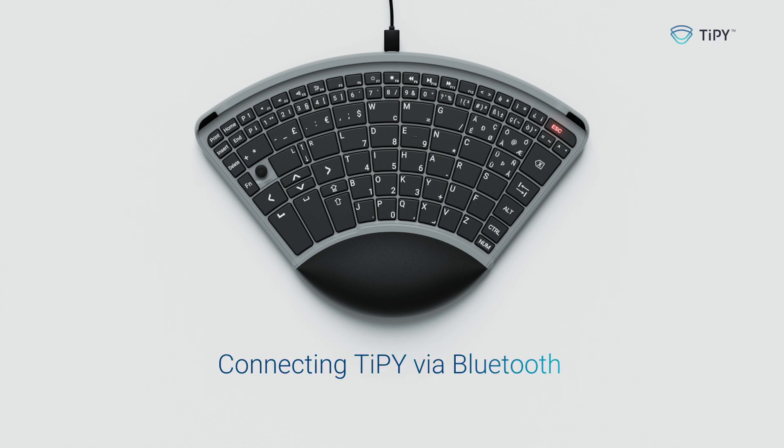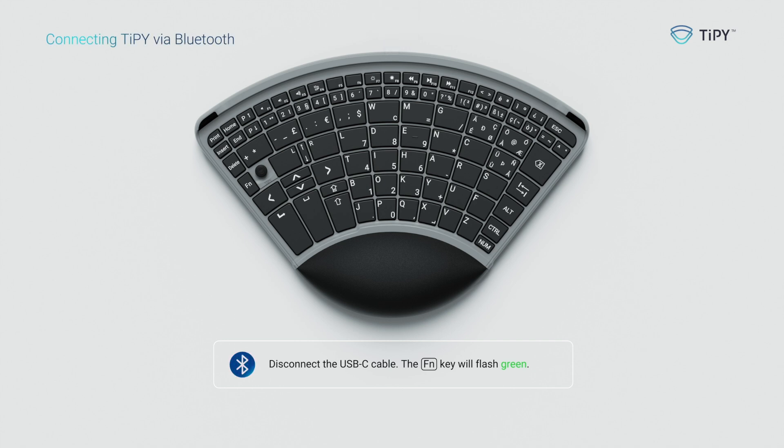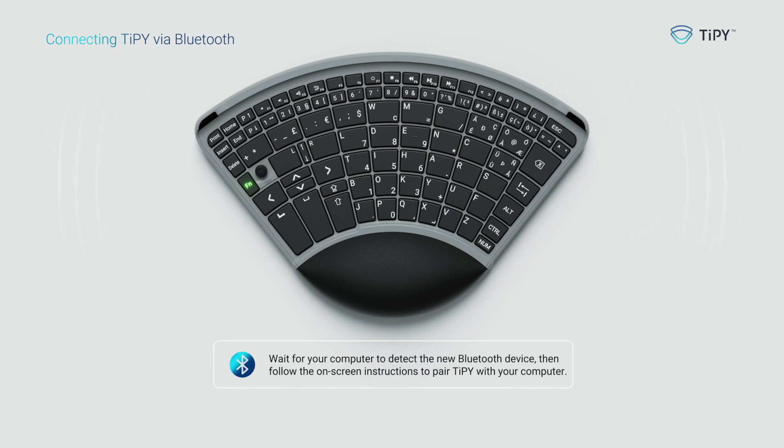Connecting Tippie via Bluetooth. Disconnect the USB-C cable — the FN key will flash green. Tippie will automatically search for a Bluetooth connection. Wait for your computer to detect the new Bluetooth device, then follow the on-screen instructions to pair Tippie with your computer.